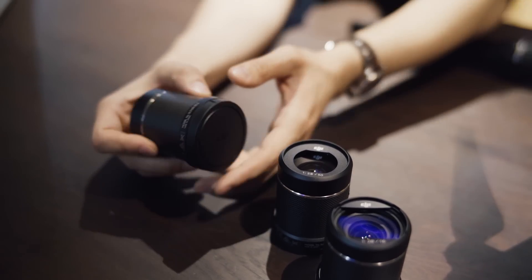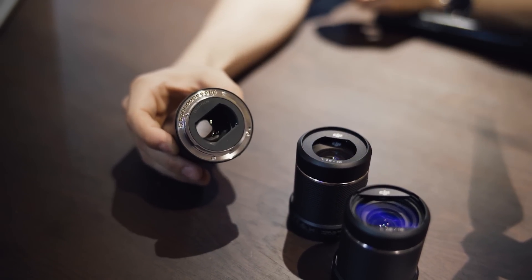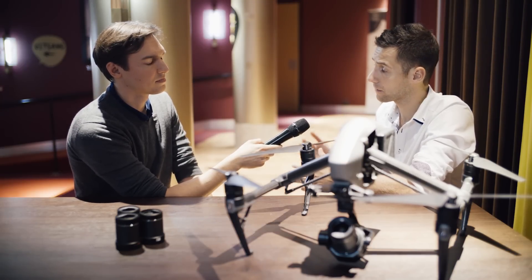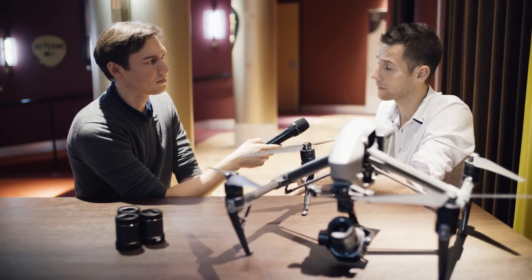So, how can you control light with the other lenses? Basically, the whole control over the lens is happening through the app. While the pilot is flying, everything is controlled via the app — the ND filters, the shutter, and the aperture of course.